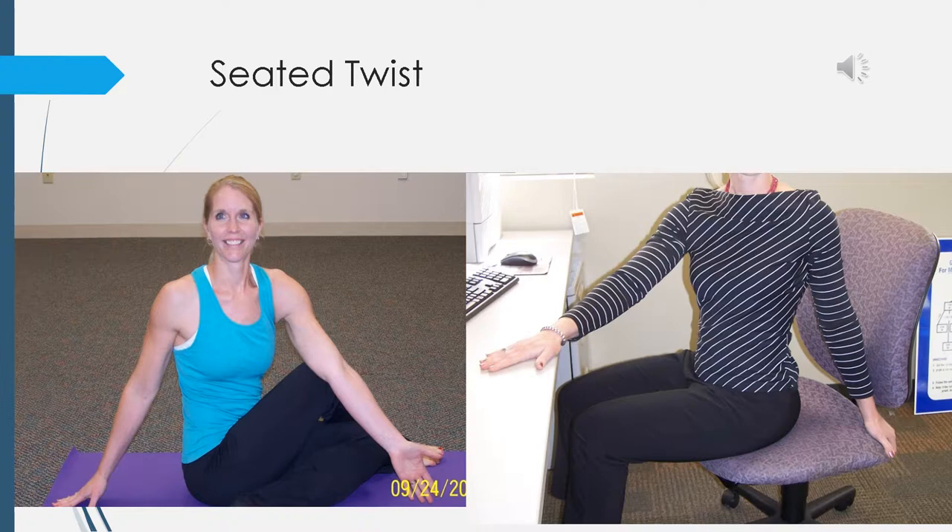In a seated position, place your left hand on your right knee and your right arm over the back of the chair. Turn to look over your right shoulder and hold for four breaths. On the exhale, feel the spine lengthen, and on the exhale feel a deeper twist stemming from the rib cage. Inhale lengthen, exhale twist. One more time — inhale lengthen, exhale twist.